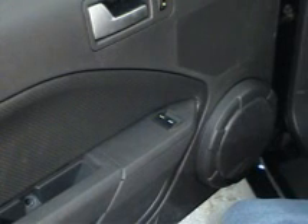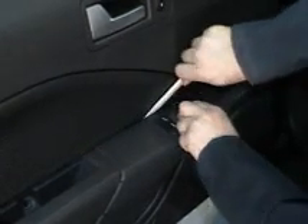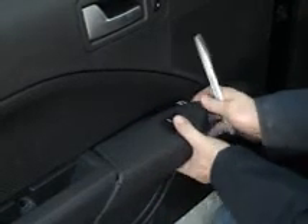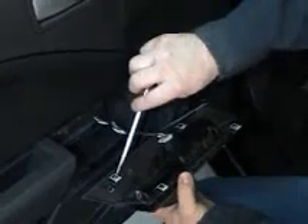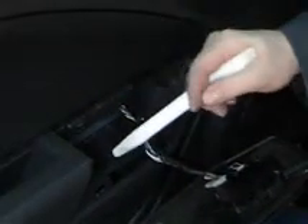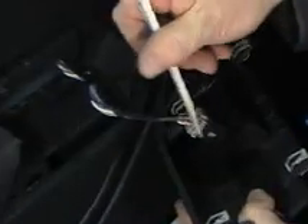We have one more 7mm bolt to remove, and it's hidden behind the electrical panel here. Grab hold of the trim, get your fiber stick in there and clip it out — nice and gentle. On the back side you can see the four placements that held this in, into the four squares. With that out, we can go ahead and remove our electrical connector. It has a little tab — press down and wiggle it out. Let's set that aside and take out that final bolt.